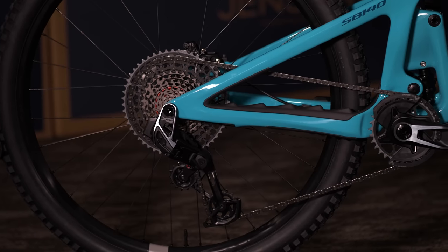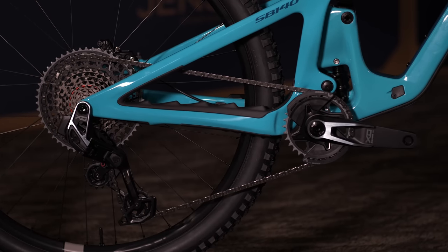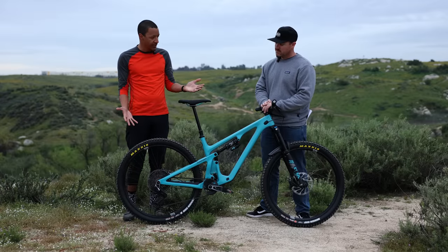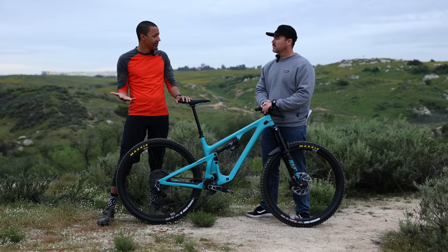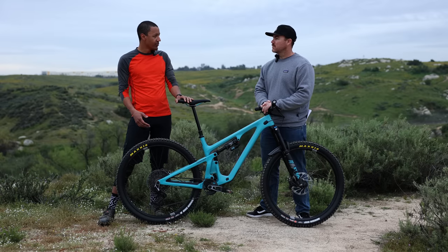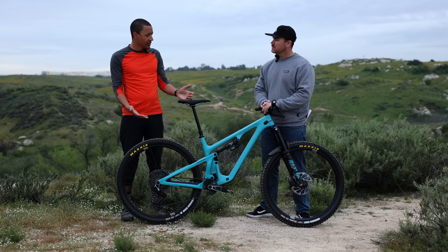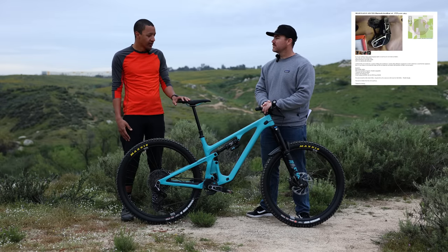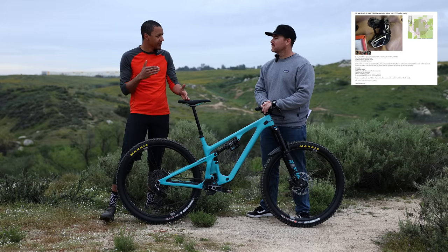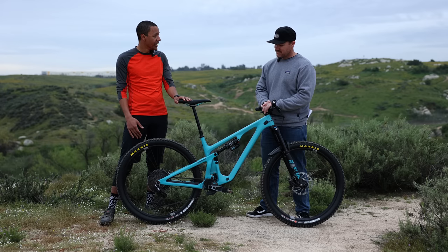Yeah, for sure. So this is brand new SRAM AXS Transmission — calling it an update might be a bit of a disservice. We've seen bike development marching along steadily for the past six, seven, eight years, a lot of really big jumps, and we've kind of reached a point where maybe it's leveling off — not seeing these giant improvements year over year. When I heard about the new system and saw the spy shots like everyone else, I worried: is it going to be just a nip and tuck, or a total overhaul? It turns out — total overhaul. Big improvement.